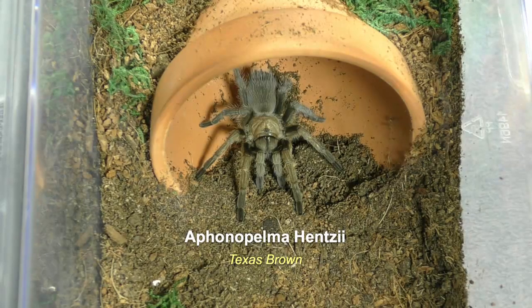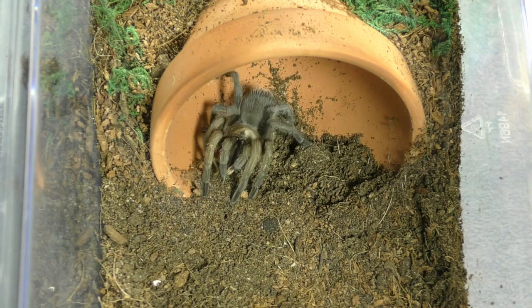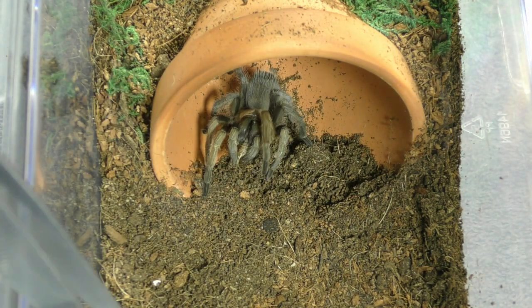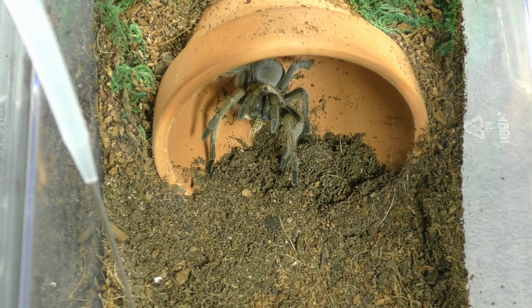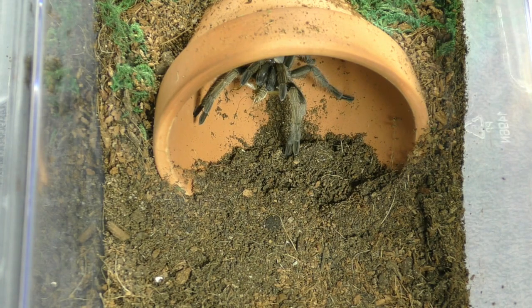And this is my Aphonopelma hentzi, the Texas brown. She prefers crickets, so let's see if she'll take one. She's a little defensive — she doesn't really like me poking around in her enclosure. Not all Aphonopelmas are puppy dogs.